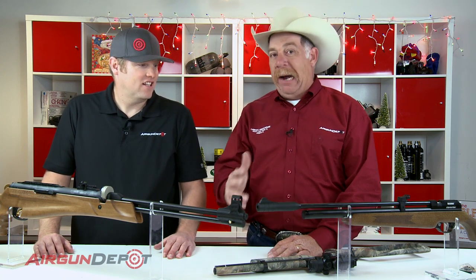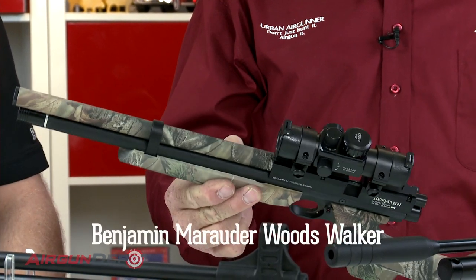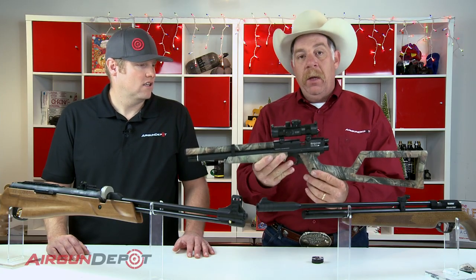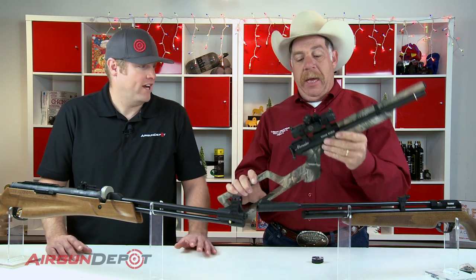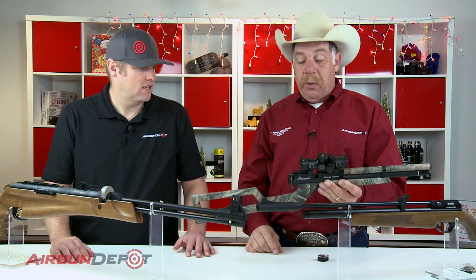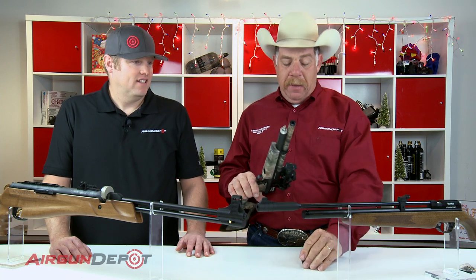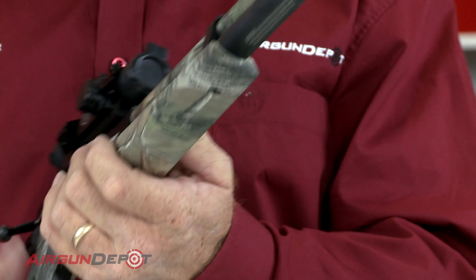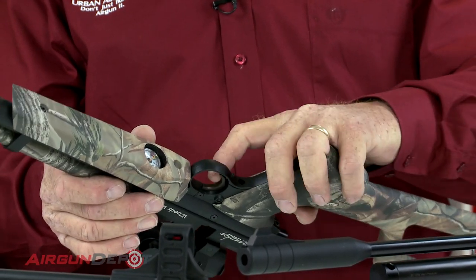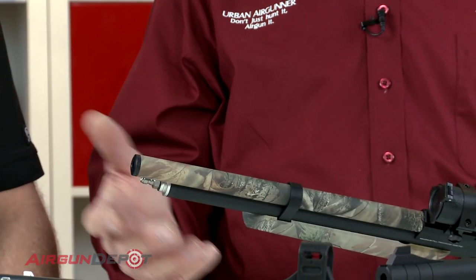Now, speaking of PCP guns, I'm going to start with the higher end of the two PCP guns we have here. This is the Benjamin Marauder Woods Walker. This is a special edition — it comes in camouflage and black, but this special edition comes with hand grips and a stock. It comes with a CenterPoint red dot optic and an indexing magazine in 22 caliber. If you're just getting into PCP rifles, this is a little bit on the higher side — around the $400 price mark. It does have the magazine, it's bolt action, and it has an adjustable trigger stop so you don't over-travel your trigger, plus a cross-bolt safety. You can use a hand pump, and this kit will probably come with a hand pump of some sort.